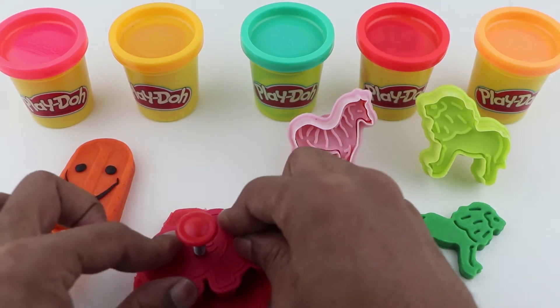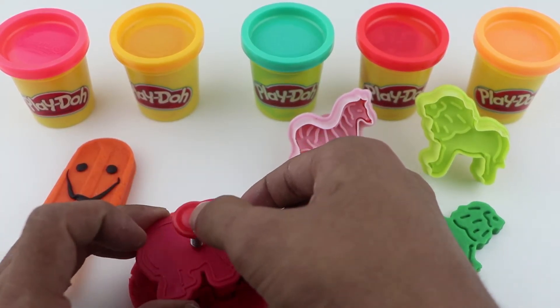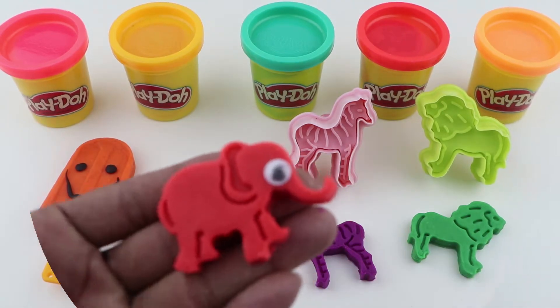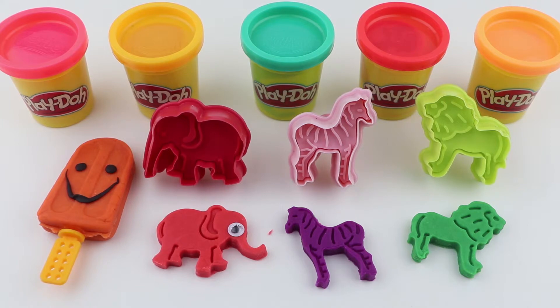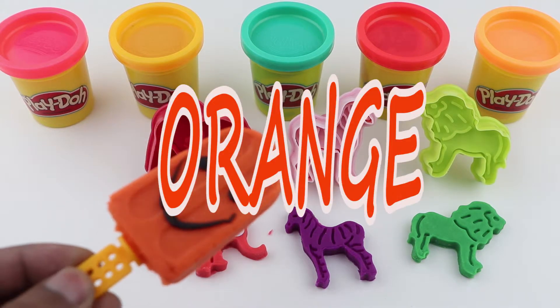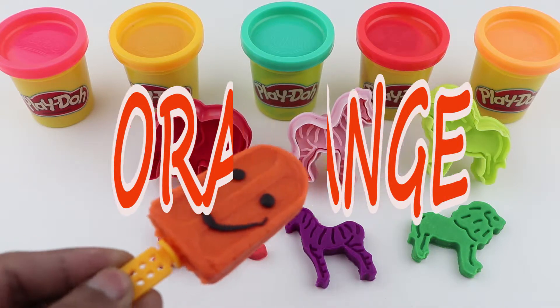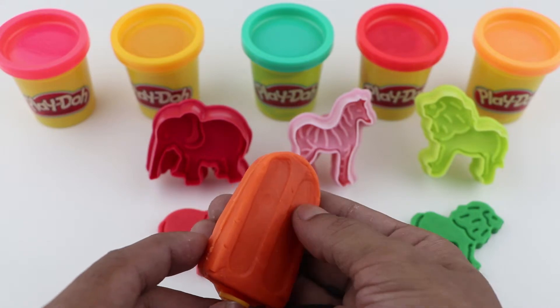A, B, C, D, E, F, G, H, I, J, K, L, M, N, O, P, Q, R, S, T, U, V, W, X, Y, and Z. Orange, Orange. Weasies, next time won't you sing with me?